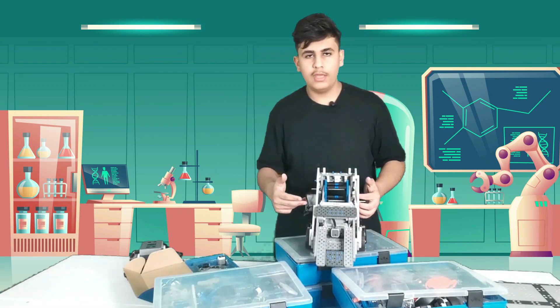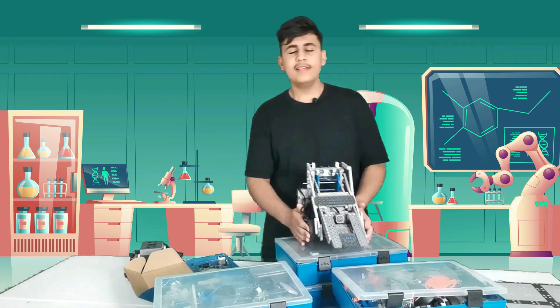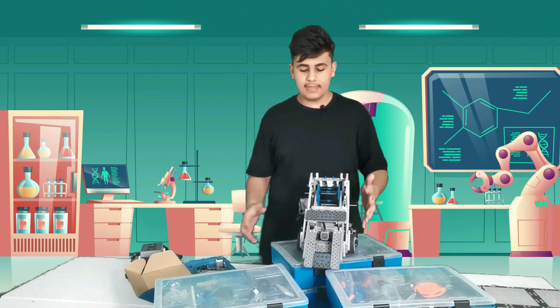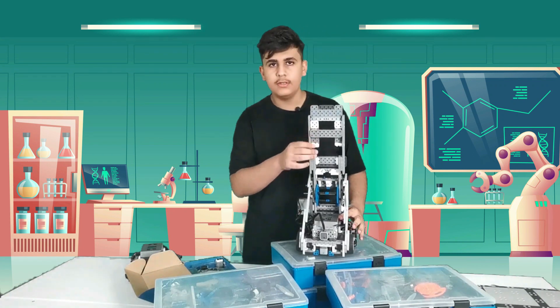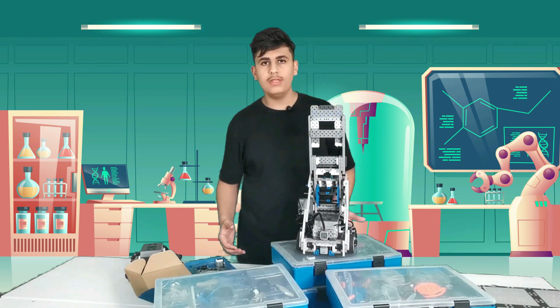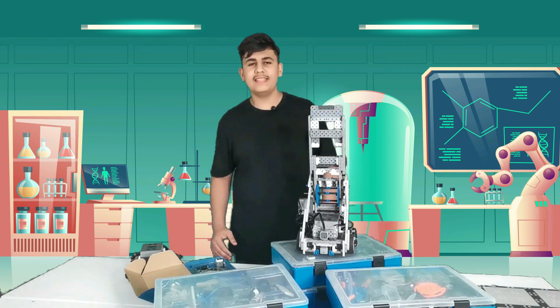You can also use a gyro sensor and integrate it inside the brain. VEX has two different versions — version one and version two; this over here is version two. The brain is incredibly easy to use and program, and easy to update. The sensors are incredibly accurate with their readings and super easy and fun to use.